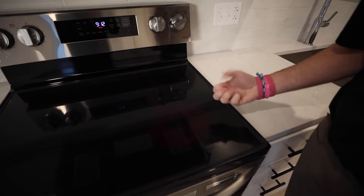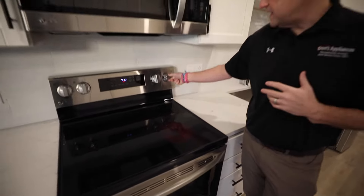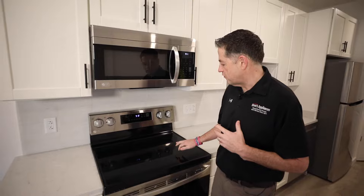It is normal for this element to cycle. When you see it turn on high and then turn off, that is normal function. You will also have residual heat left over on this burner.